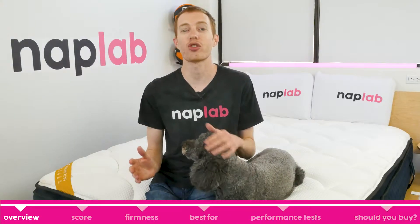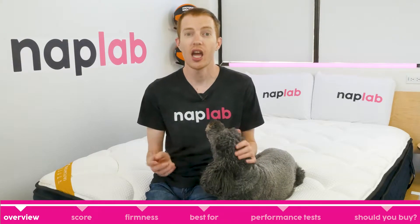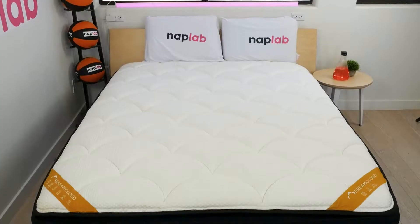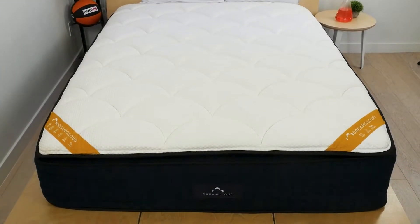Let's start with a high-level look at the DreamCloud Premier Rest mattress — who it's best for, what it feels like, and why you might want to buy it. The DreamCloud Premier Rest is a high-profile hybrid option with a two-inch pillow top cover, four and a half inches of polyfoam, eight and a half inches of pocketed coils, and a final one-inch layer of support foam at the base.